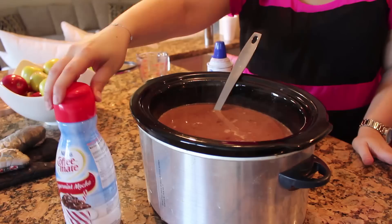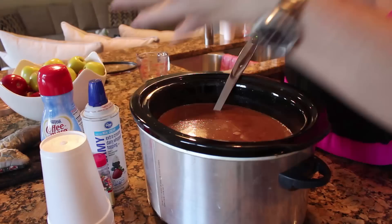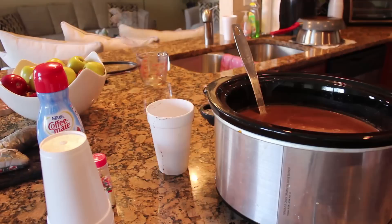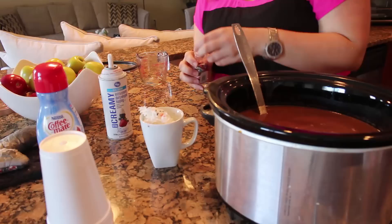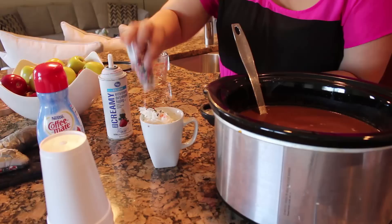This is what we like in our hot chocolate — peppermint mocha creamer. I've got some whipped cream, and then to put on the whipped cream I've got some sprinkles. I will just ladle some into a mug, add some whipped cream in there, and then top it off with some sprinkles. And there you go — there is your hot chocolate.